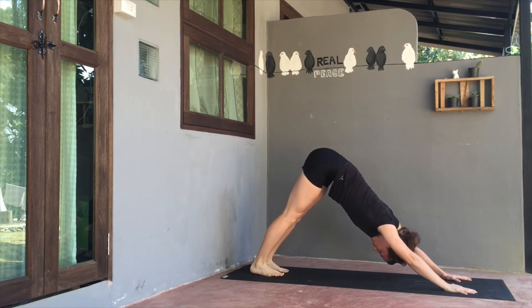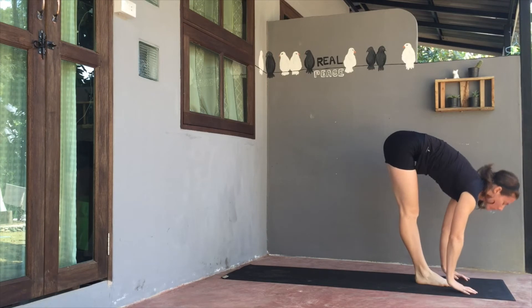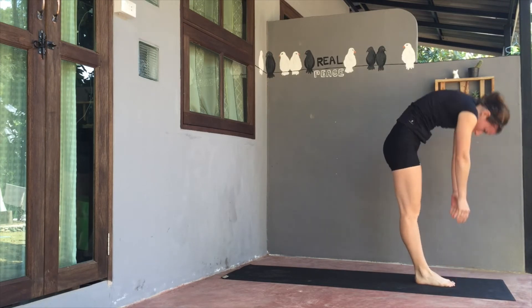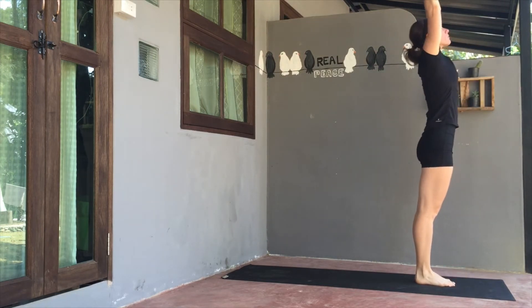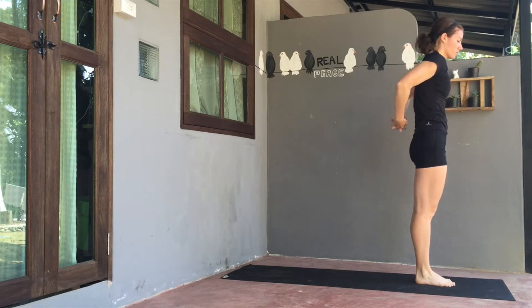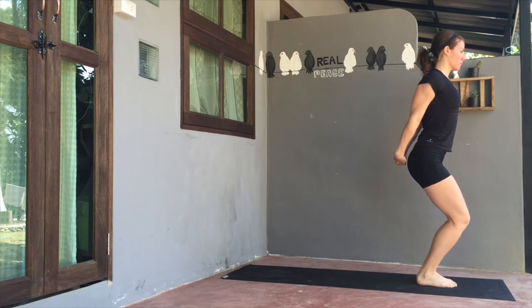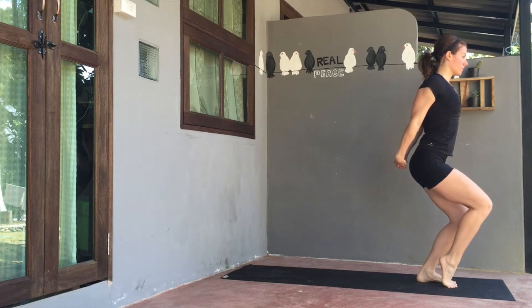Soften shoulders from the ears. On the exhale, bend the knees and look ahead and travel back to top of mat. Come up halfway on the inhale. Exhale as you fold. Inhale, rise to standing. And exhale, palms to heart. Again, lift the shoulders up and back, drawing them together behind you, interlacing all ten fingers behind the back.